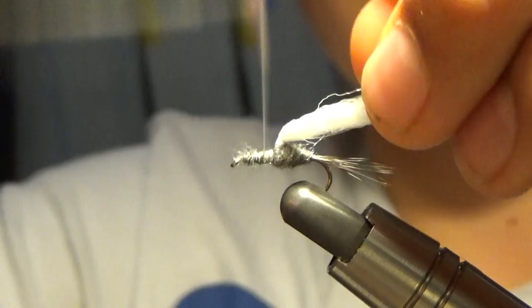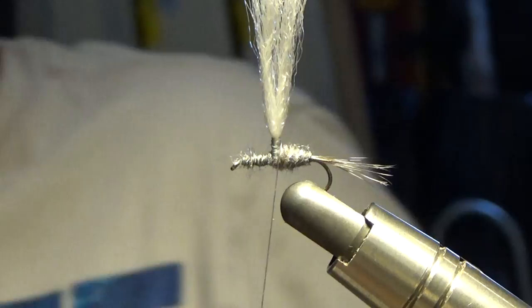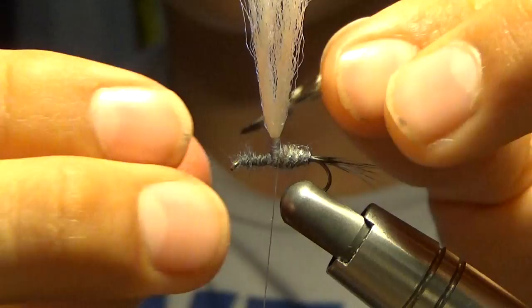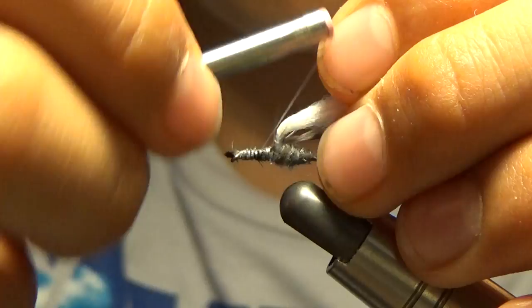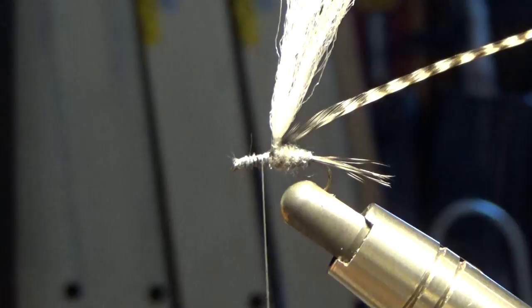Now we're going to tie in our hackle. With the parachute, you can tie your parachute wherever you want up — I just put it in the center. Now we're going to cut just some barbels off here, and that's going to make it so it'll hook in on our hackle. I'm going to tie that hackle in and capture it. Just snip off the extra piece.